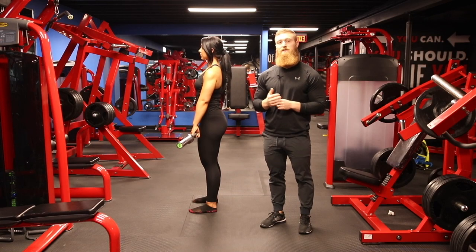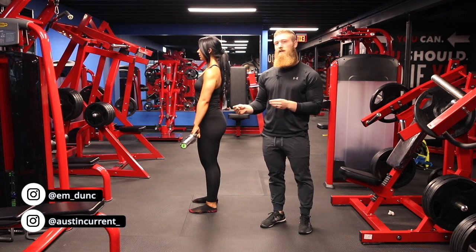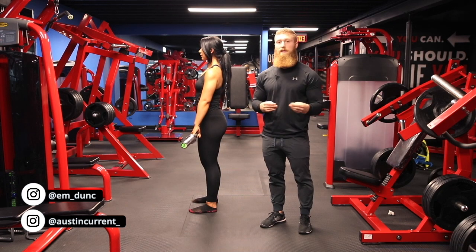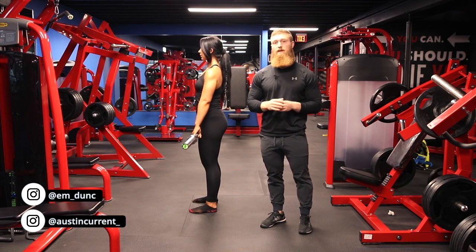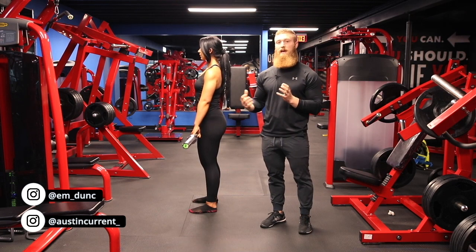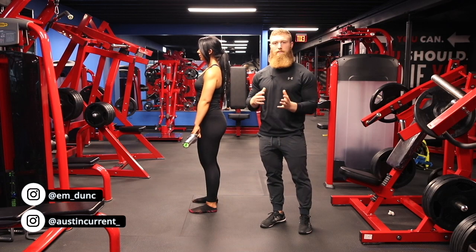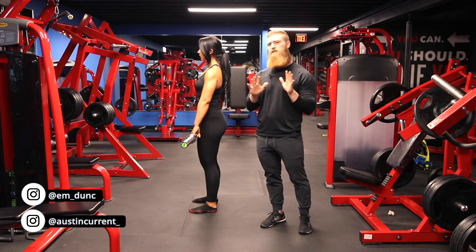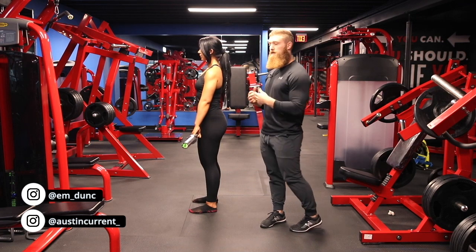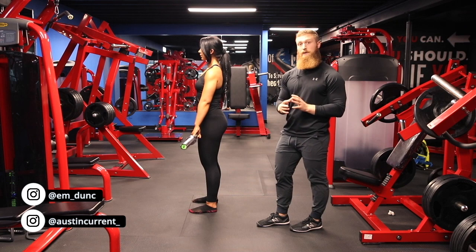Hey, what's up guys, coach Austin here with coach Emily, and today we're going to talk about the barbell RDL or the dumbbell RDL. Emily has a barbell here, but the concepts and the way we're thinking about these techniques are going to be very similar and carry over from either barbell or dumbbell, so just have that in mind. Depending on which variation you're using, they translate really well to both.